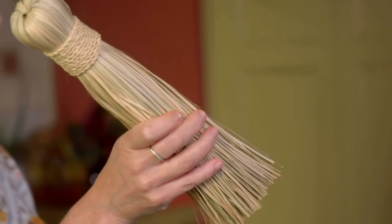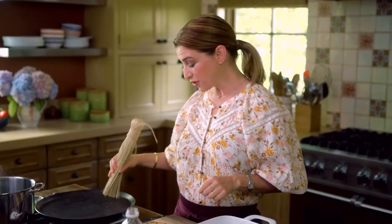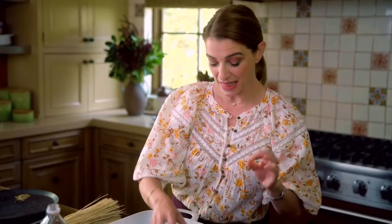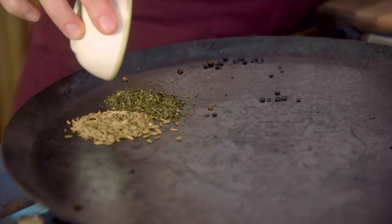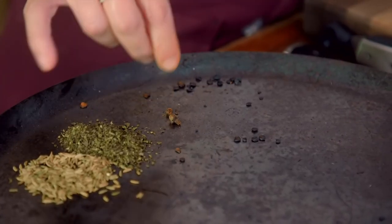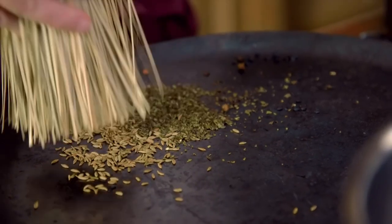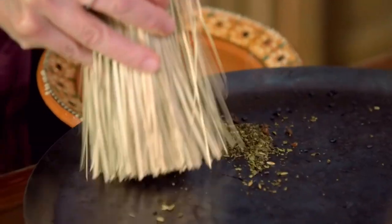We're going to toast the spices, and I'm going to show you a little tool that's great for toasting spices. This is called an escobilla, so that you can toast your spices on your comal without burning them. I have a teaspoon of cumin — they just need to toast slightly — a teaspoon of dried oregano, and four whole cloves with the stems removed. You can use your escobilla so you don't have to move your spices with your hands, and then brush them onto your plate.